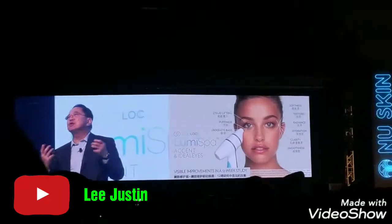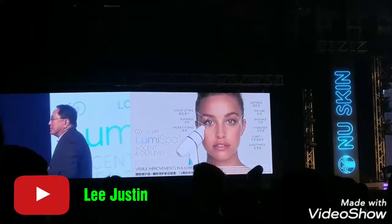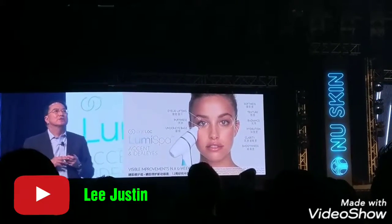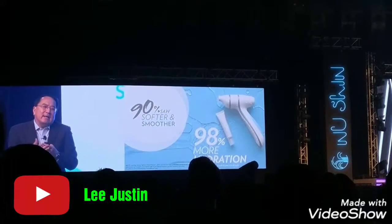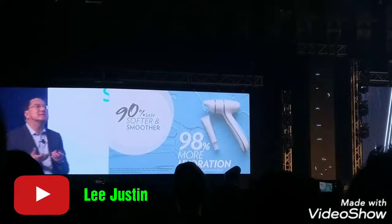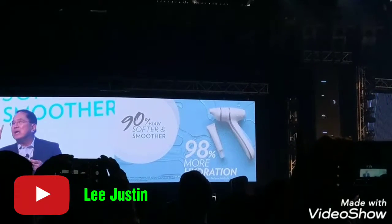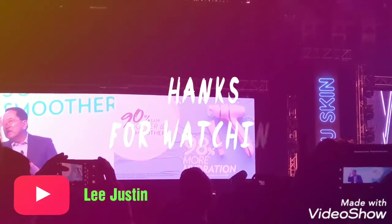With the use of the LumiSpa Accent together with the Ideal Eyes gel, you can achieve a reduction in puffiness and eye bags so you can look your best. Our clinical and scientific studies indicate that 90% of users can get much softer and smoother skin, and importantly, it also reintroduces hydration to your skin.